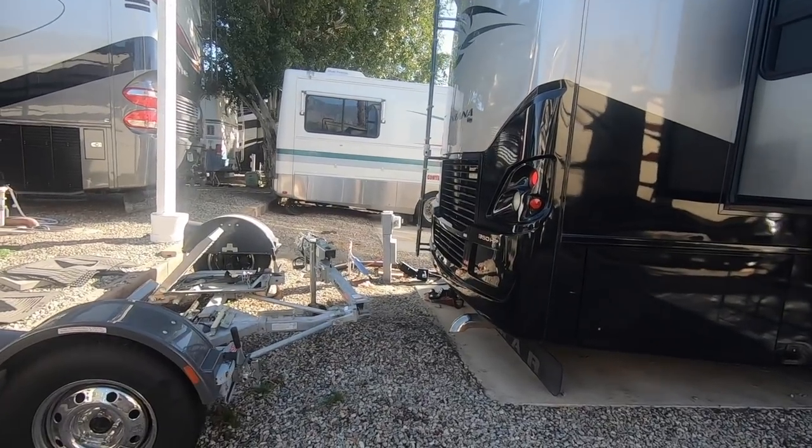We could not go with a four-down setup with our car, and we just bought our car about six months before we decided we were going to go full-time RVing. So we decided to go this route with a dolly, and this was our best bet.